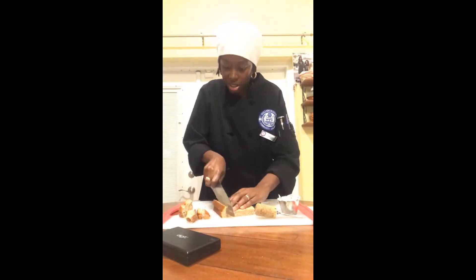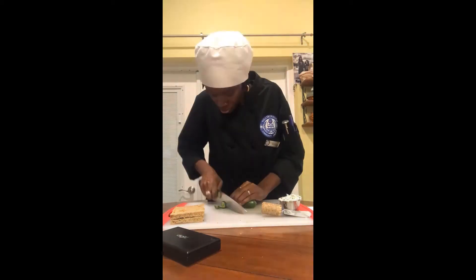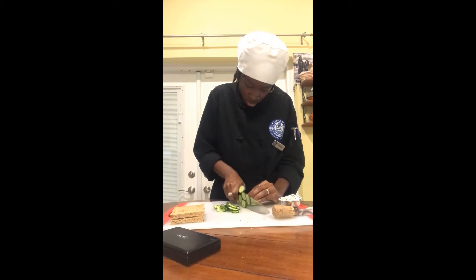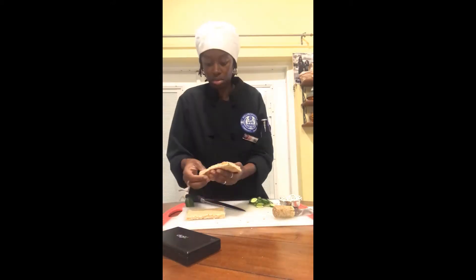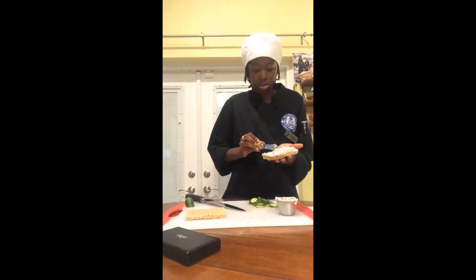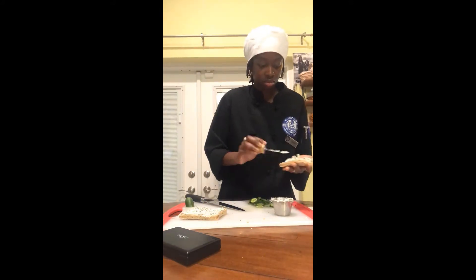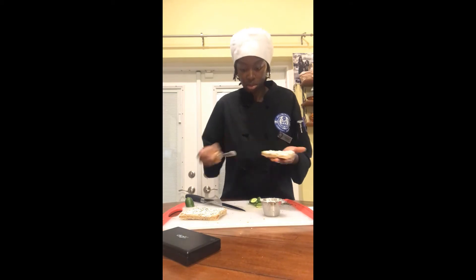So I'm cutting the crust off the whole wheat bread and slicing the cucumber into small slices. Then I'm spreading the mixture onto the bread and placing the cucumber slices in between.